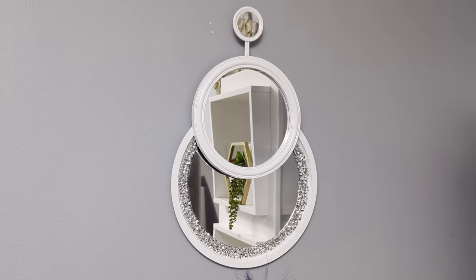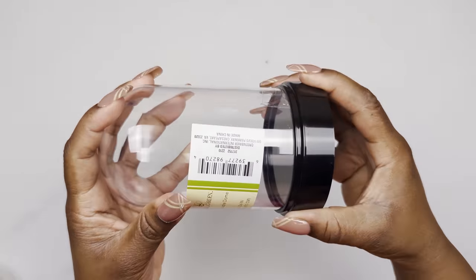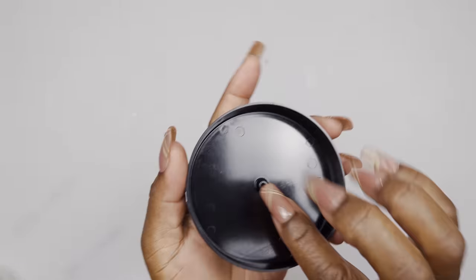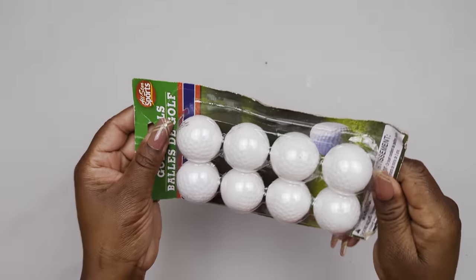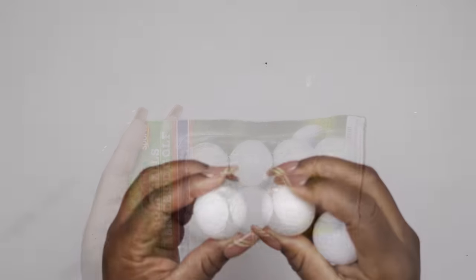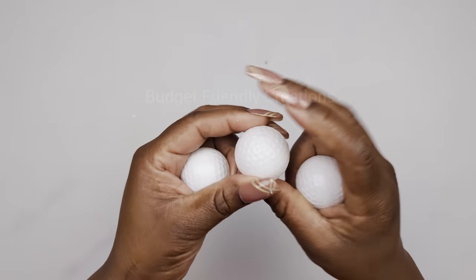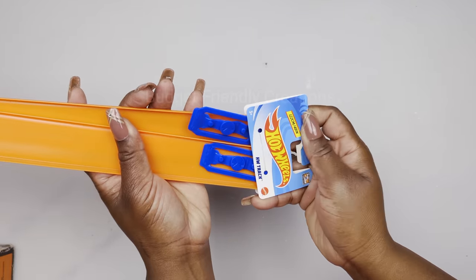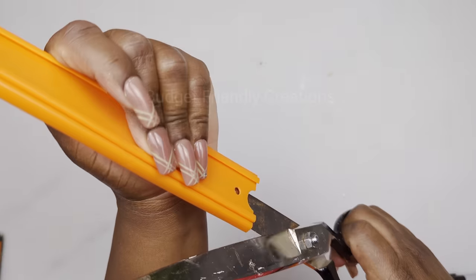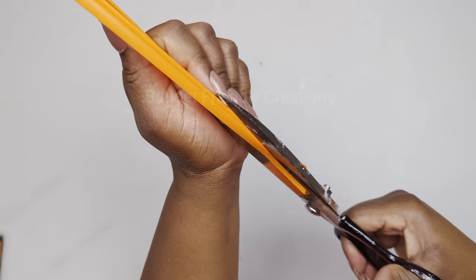Now let's move on to the third project. We are using a dome jar — just the lid — and I'll use my soldering iron to remove the piece in the center. I'm also using three golf balls from the Dollar Tree; I'll use my soldering iron to pierce holes on both ends of the golf balls. I'm also using a racetrack — I'll use my scissors to remove that piece from the end so it will bend easier without kinks.